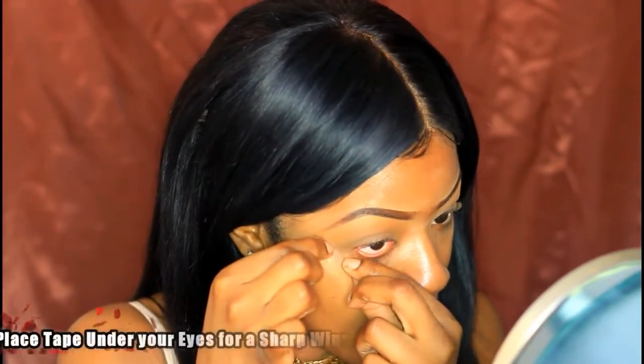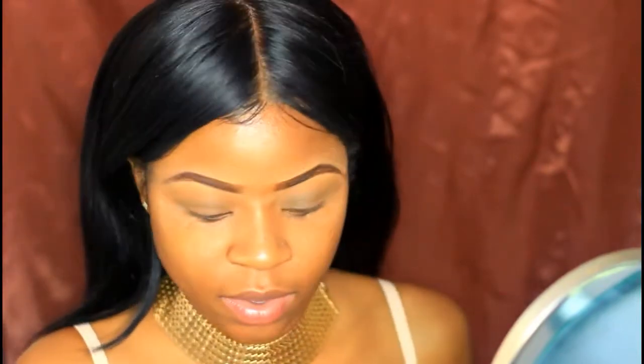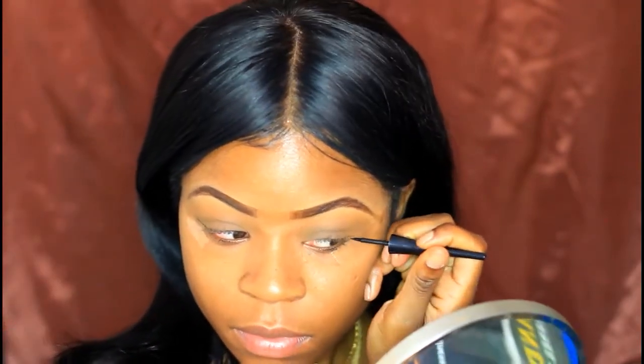I'm going to do my winged liner. Sometimes you have a good winged day, sometimes you have a bad winged day, but today I need this to be a good winged day. So I'm just going to place the tape under my eye. Like I stated before in my videos, the tape just helps — it gives you a guideline of what you want your winged liner to be.